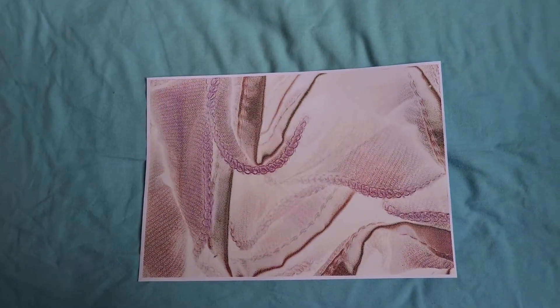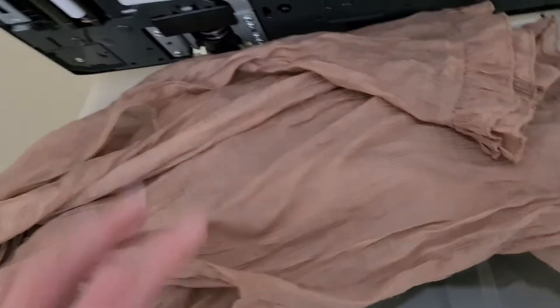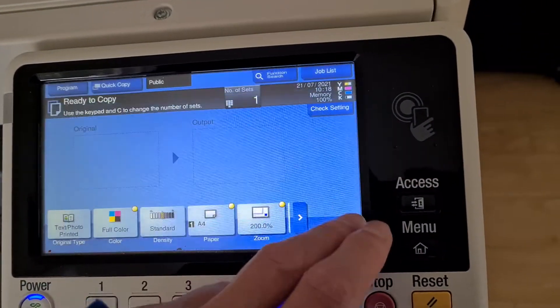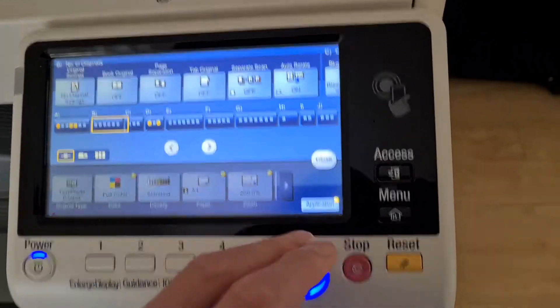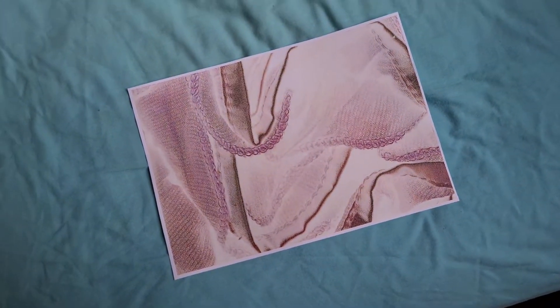Yeah, that looks interesting — not quite what I'm after. I think we need to move it across a bit, and maybe make it a smaller enlargement, maybe 200. And this doesn't look too nice in the negative mode, it doesn't look nice at all.